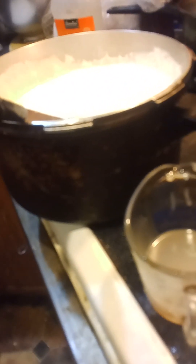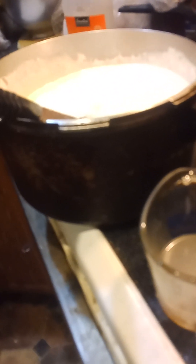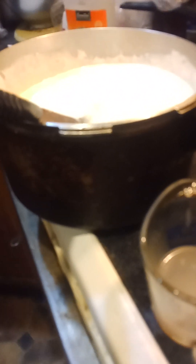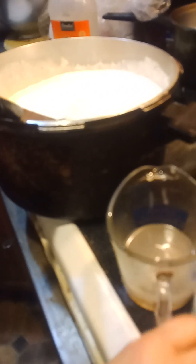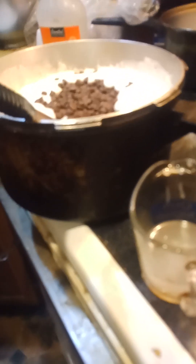It's handy to have all your stuff ready to go. You need to put the marshmallow cream jar in hot water ahead of time so it's soaking — and have your vanilla ready.